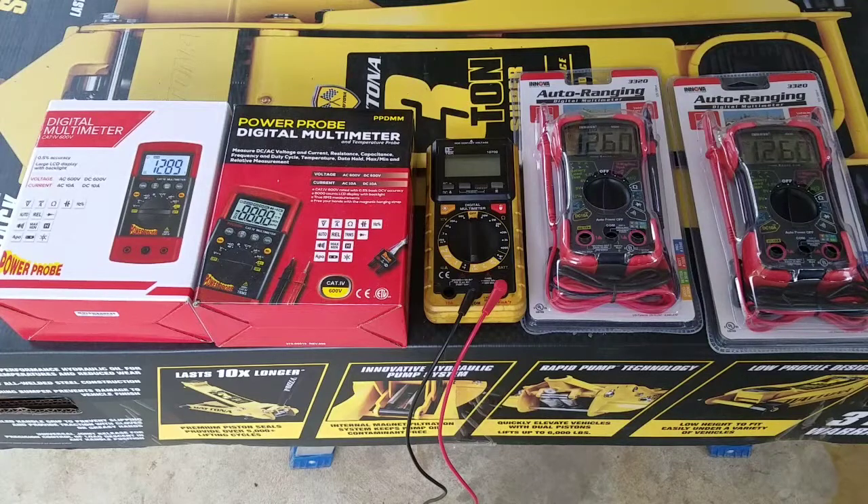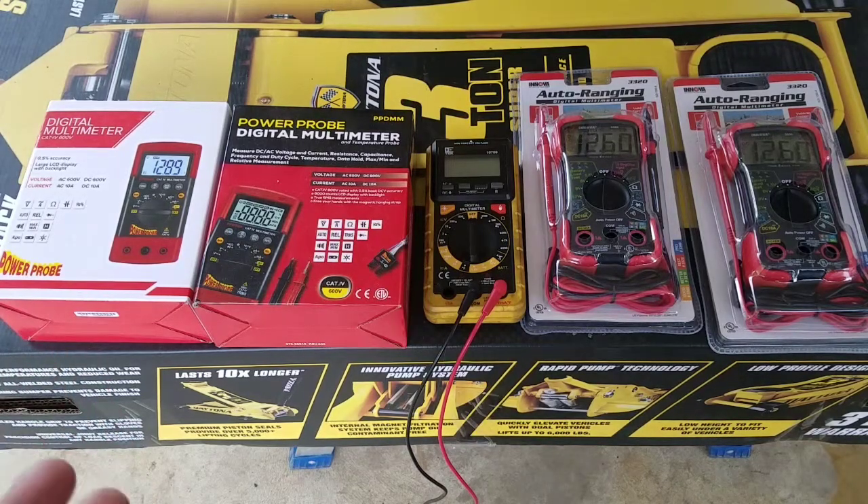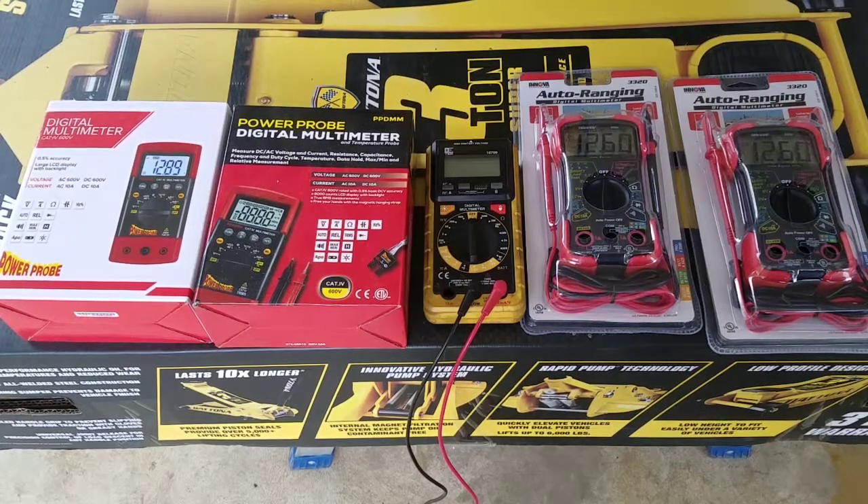Hello, what's up guys! Today I decided to make this video about five multimeters. As you can see on the left we got two power probes, and there is a big difference between those two — they're both power probes but they're not the same. In the middle, that's my number one, my most useful, my cheapest one I use every day. And on the right side there is the Innova — correct me if I'm wrong.